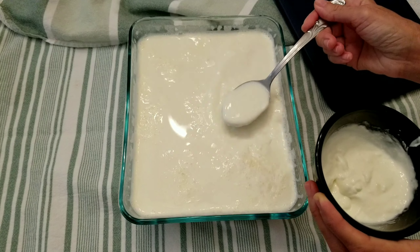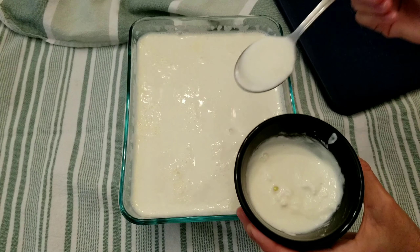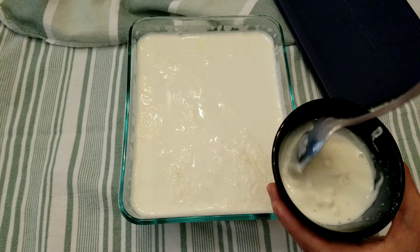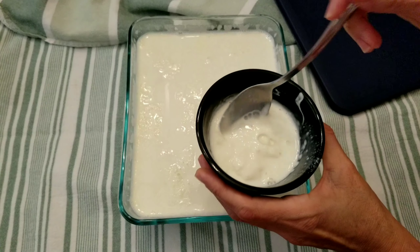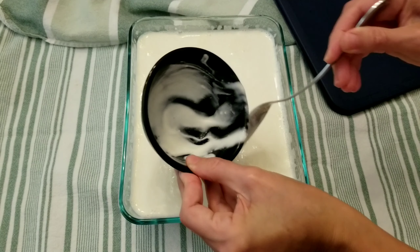You will need to be quick here. Mix your culture to make it smooth. Add two spoons of milk into this to make it warm. Mix it together and add it to the milk in the bowl, then mix them all.